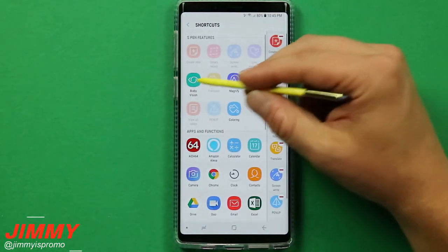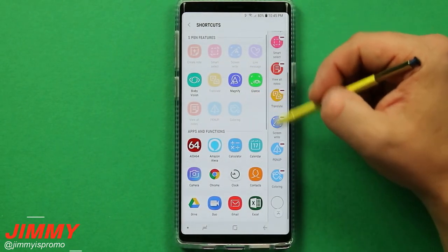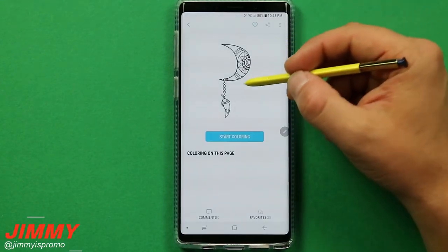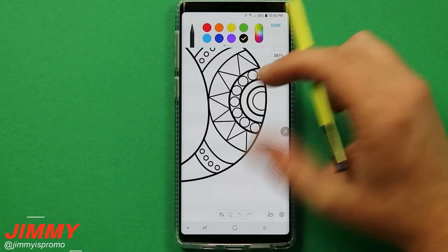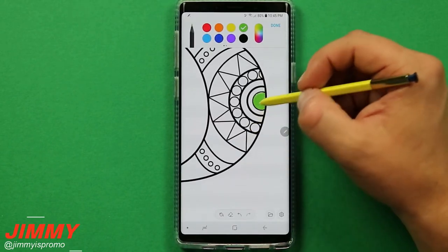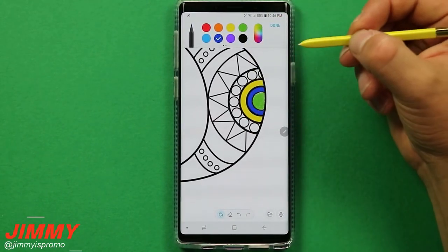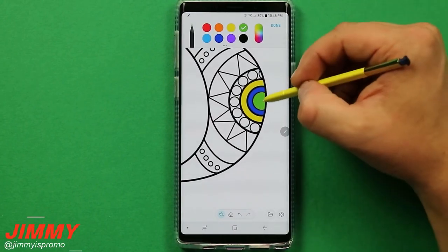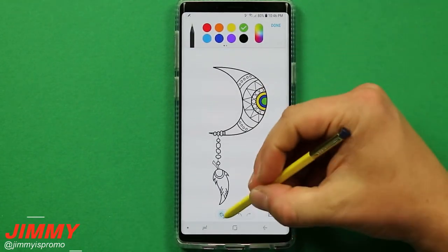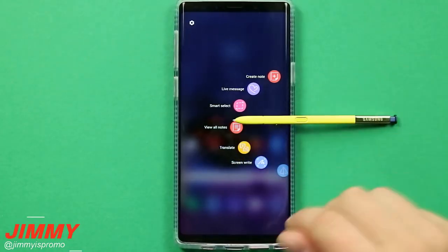There's also Bixby Vision, Magnify, and Glance which I didn't cover, but let me mention Coloring. Great for kids or adults who enjoy coloring books — you can color carefully within the lines for a crayon-like result, or use the Fill Color option to tap and instantly fill sections. It's actually really fun; both my son and I enjoyed it. And that's pretty much it for Air Command — I hope you liked this video.